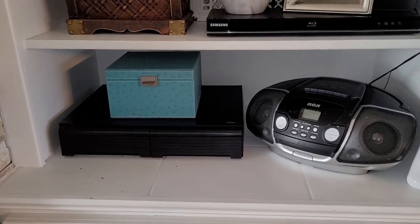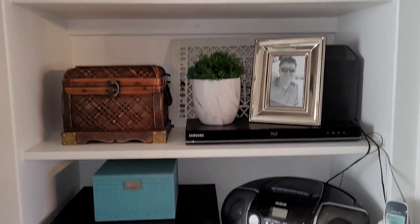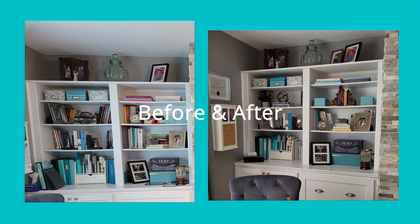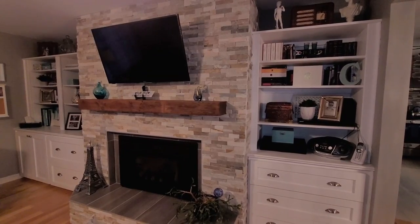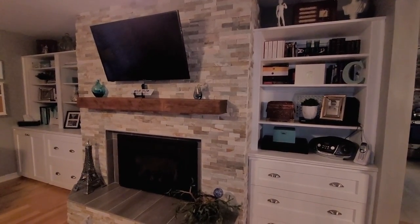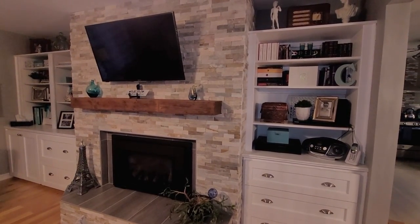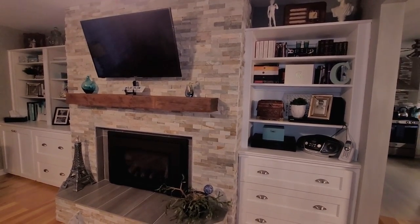This bottom shelf has stayed basically the same — the only thing I did different was to remove the extra scented wax warmer. So that's it for today. I hope you liked this video and got some tips for styling your own bookshelves. If you liked it, please give me a like, comment, and subscribe. Thanks, see you in the next video!